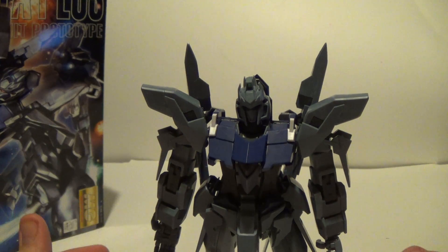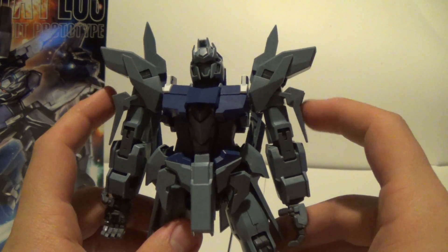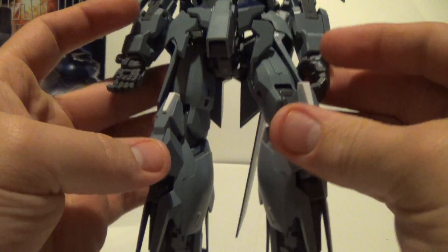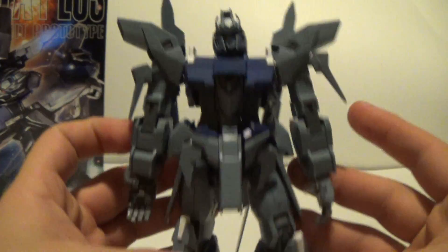Overall, real quick, you got an overall color scheme. You get a darkish grayish blue right here, then you get just the normal navy blue right here. Then you get some white spread throughout the kit and then inner frame gray like always.